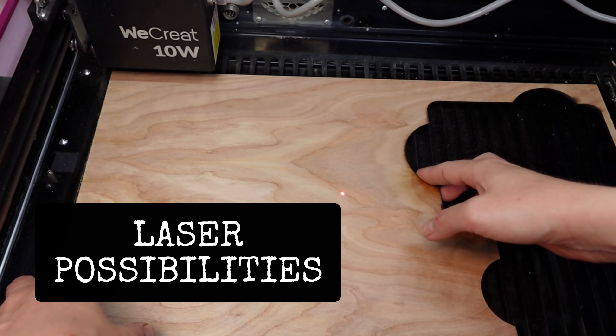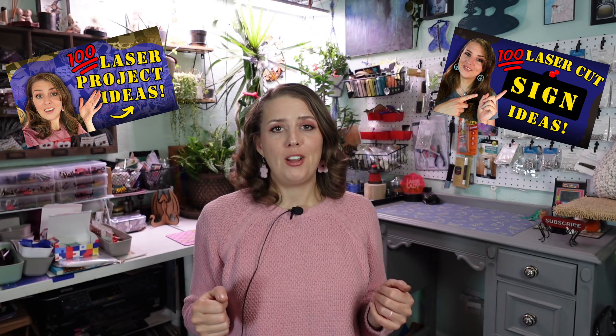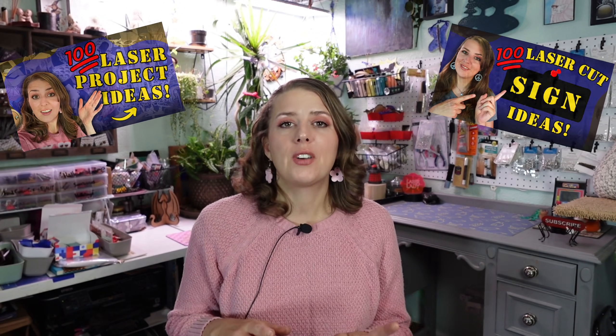So what can you make with a laser? I could literally list a few hundred things, which I've actually done before here on my channel, but I've come up with five fun projects for a newbie. It doesn't matter what laser you have or how big it is — these are relatively small projects, and I'll have a download for all of these below.